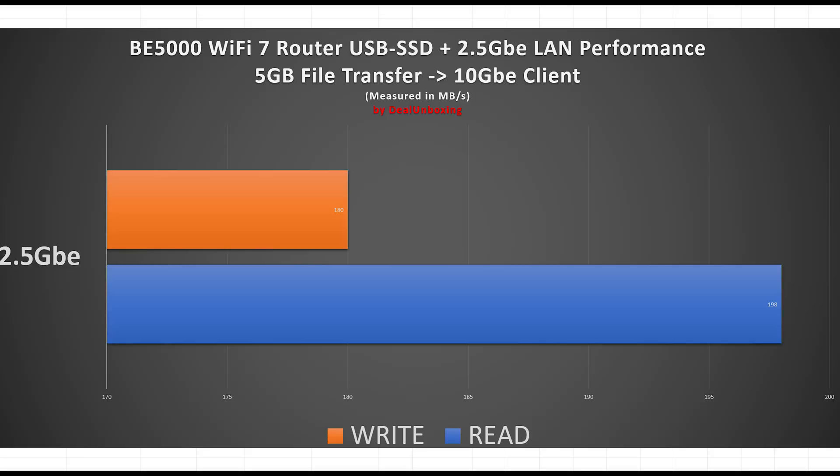In the next test, we used a 10 GbE NAS connected to the 2.5 GbE network port of the Wi-Fi 7 main mesh unit, and using a Wi-Fi 7 card-based laptop, we were able to achieve full 2.4 gigabit wireless transfer speeds. Great results.